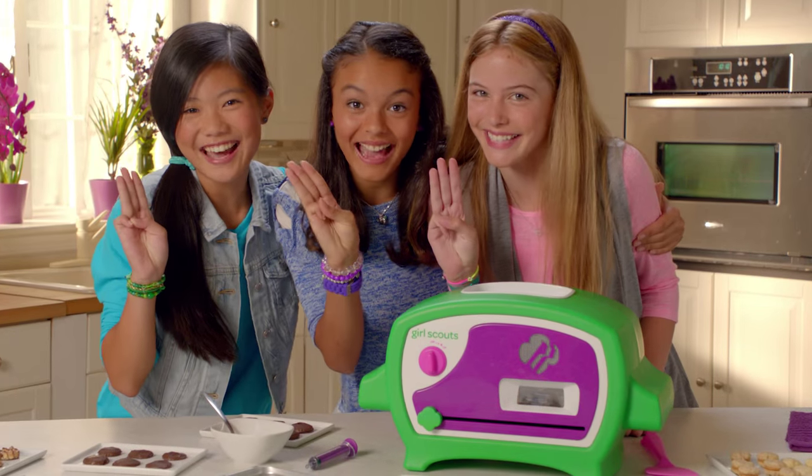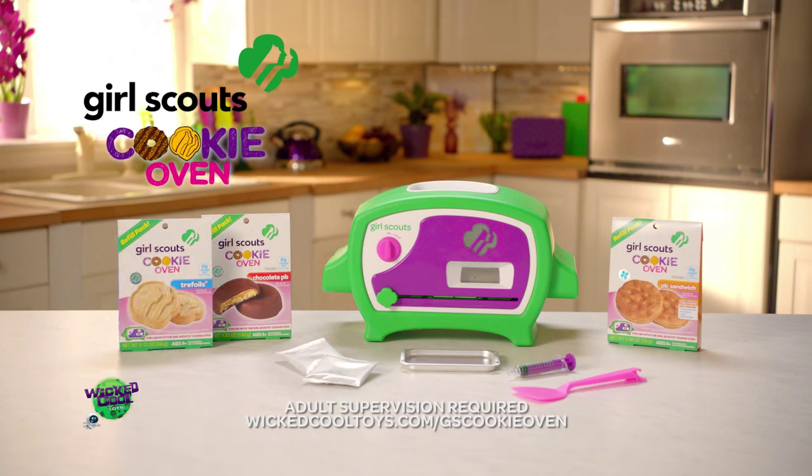That's a wrap. Peace out, Girl Scouts! The Girl Scouts Cookie Oven comes with Thin Mints Cookie Mix; refills and other flavors sold separately.